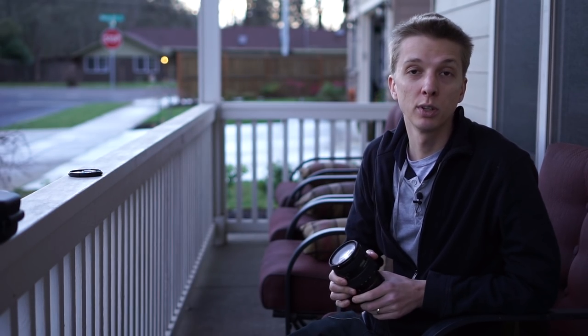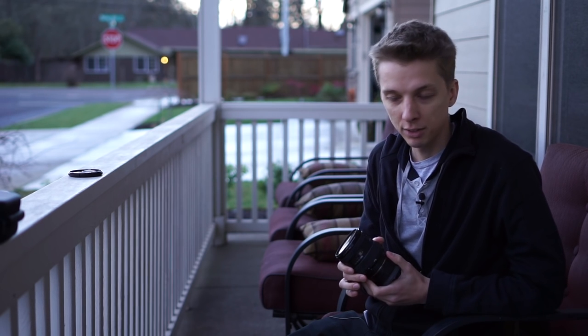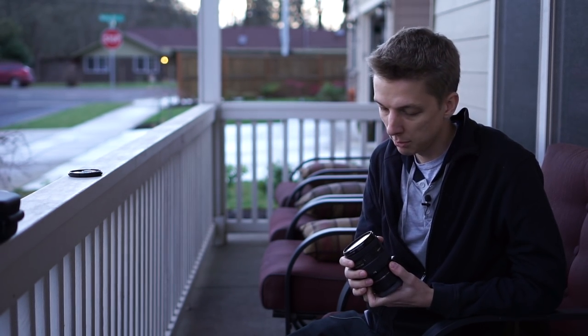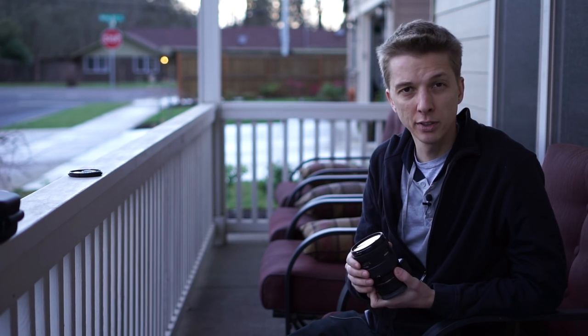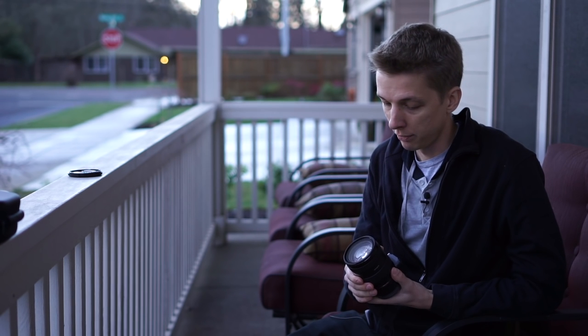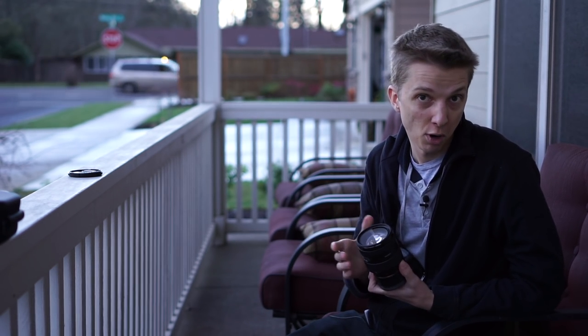Those are the sample images and sample video. The disclaimer I have is that my copy of this lens was purchased used on eBay — I paid about $330 for it. However, it is not perfect. It was advertised as perfect, but it was far from it.